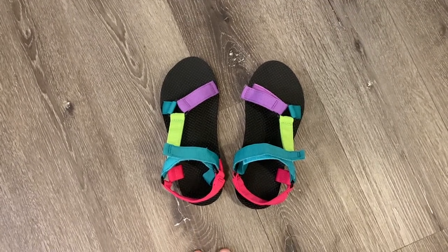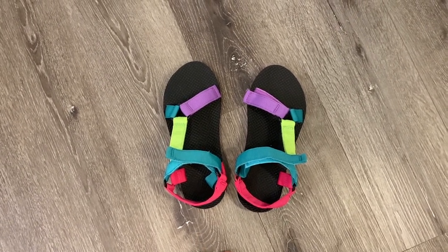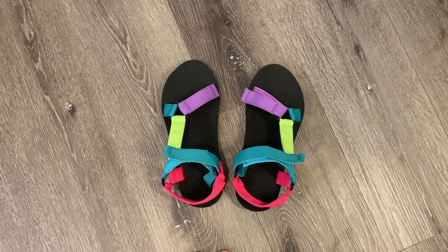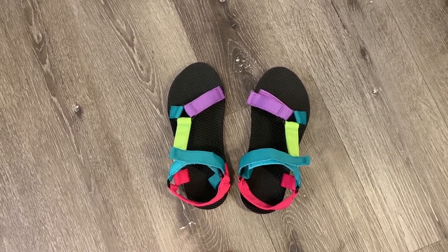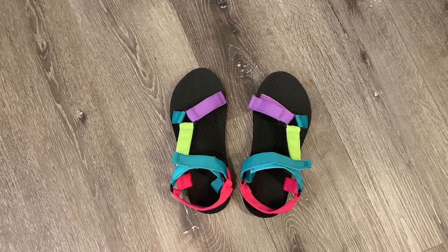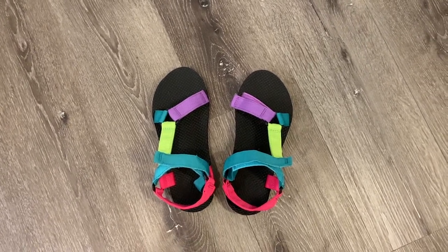They fit true to size and, like I said, fully adjustable too for width or anything like that. But as far as length goes, definitely true to size. I absolutely would recommend these, whether you're getting them for yourself or as a gift for someone else. You will not regret it.